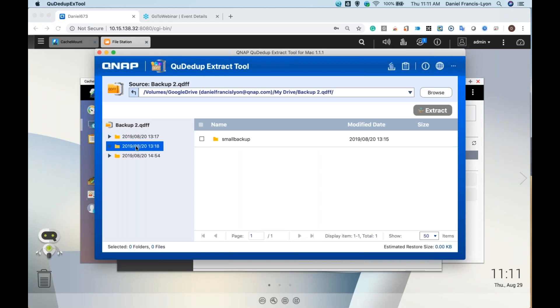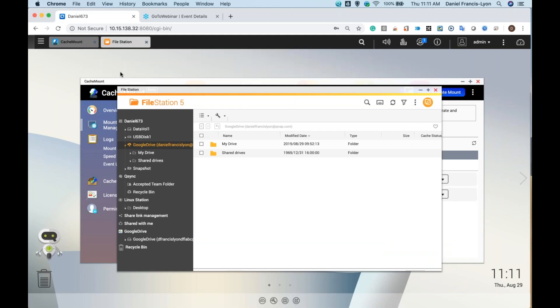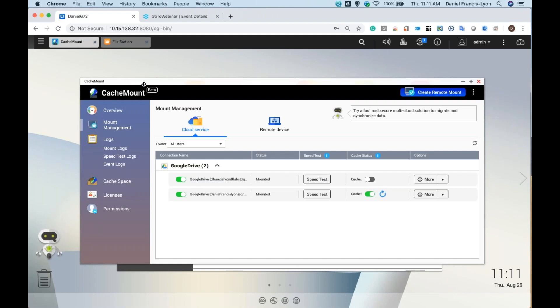Here's my backup — I can choose what version I want to restore and what I want to extract. When we originally came up with hybrid backup sync and the extraction tool, we had a demo on how you could make a VM on your public cloud and then run the extraction tool from the VM to extract what's on the public cloud. But that took extra steps and was more complicated. Cache mount — soon to be called hybrid mount — just makes this easier. Rather than worrying about having a VM for the extraction tool, just run the extraction tool on your computer, map the cloud storage through SMB, and your tool can access that public cloud storage as if it was local.